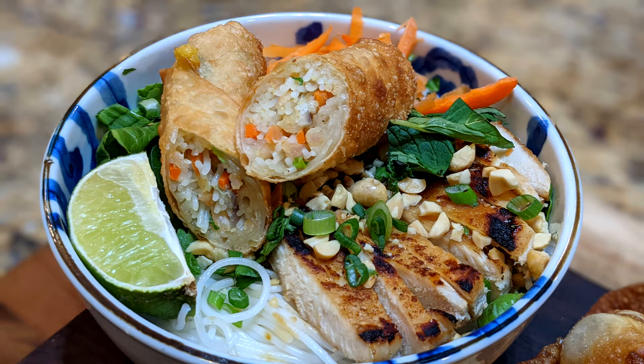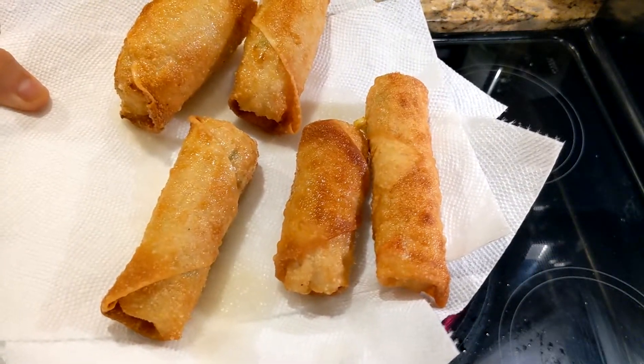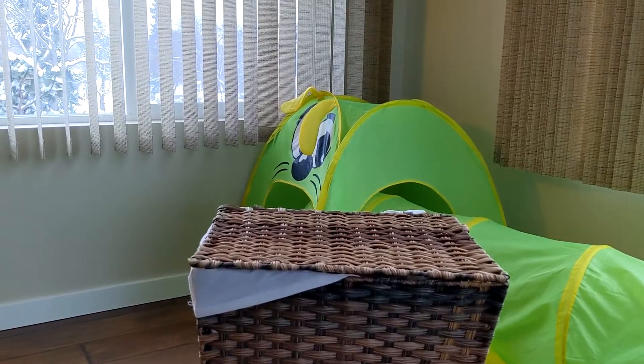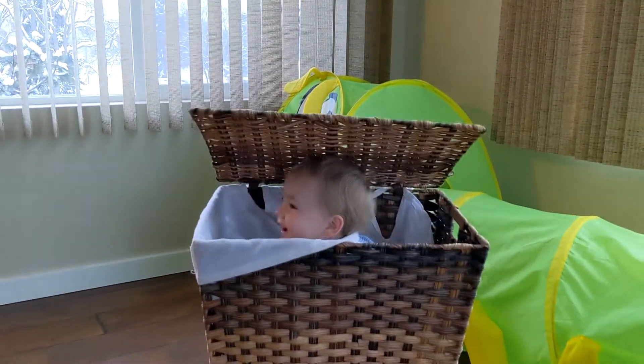Hello and welcome back. Today we're going to be making a vermicelli chicken bowl Vietnamese style, some Vietnamese spring rolls with shrimp, and also some cream cheese wontons. Gather your materials and let's get started — if you want a dish to surprise your friends, this is the one.